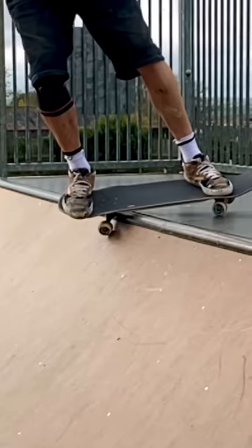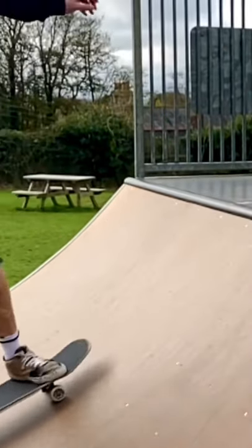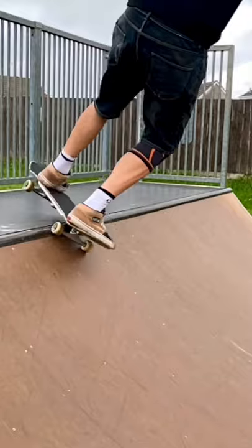I found the key to clearing the heel side wheel was to put all my weight on the back foot toe. I also did a little hop backwards to help unweight the board.